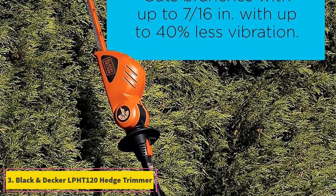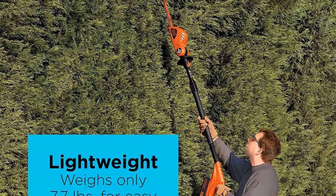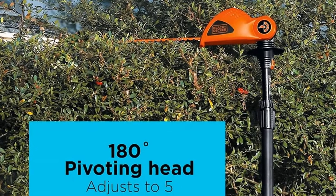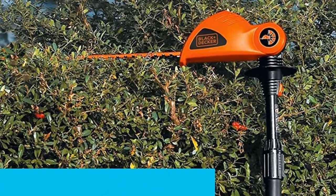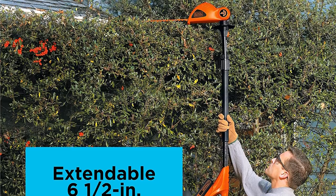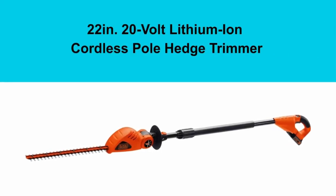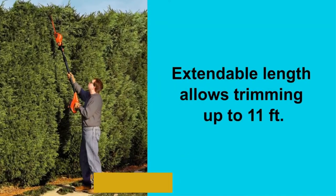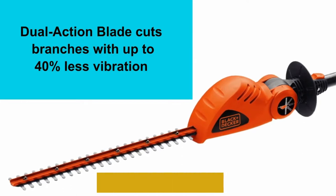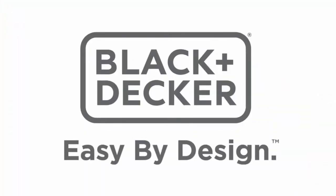At number 3, the Black & Decker LPHT 120 Hedge Trimmer. The Black & Decker LPHT 120 is a powerful hedge trimmer powered by a 20-volt, 1.5-ampere-hour battery, and it promises to offer longer-lasting service than standard NiCad batteries. Besides its long-lasting battery, it also has a blade of 18 inches. Combined with a decent 6.5-foot pole length, the tool achieves optimal reach and efficient cutting. The trimmer promises to cut vibrations by up to 40% for a comfortable and safe trimming exercise. Its 7/16-inch blade cutting capacity will do a decent trimming job.